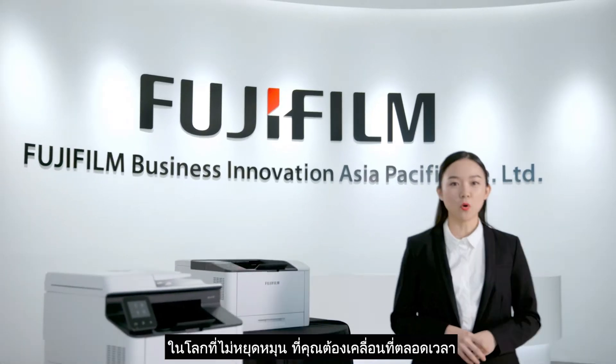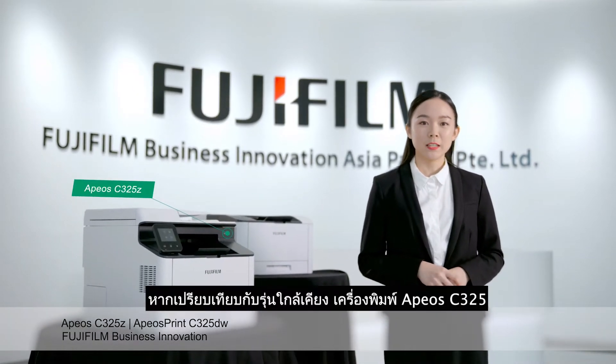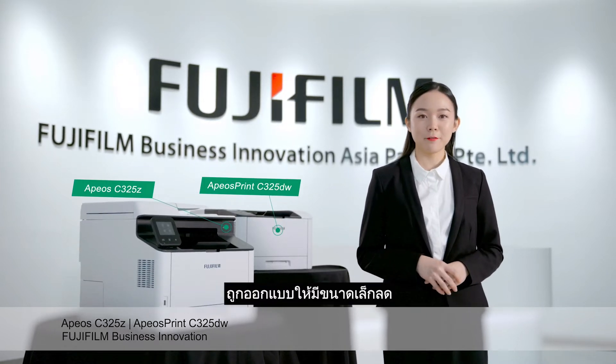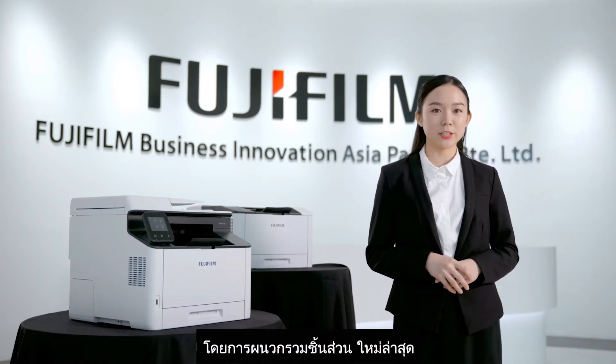In a world where you are required to be mobile, the Apure C325 will be your best companion. The Apure C325, when contrasted with regular models, has diminished its body volume by roughly 40% by consolidating recently developed motors.